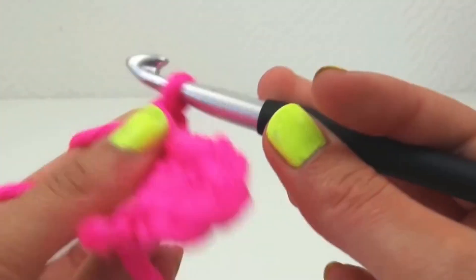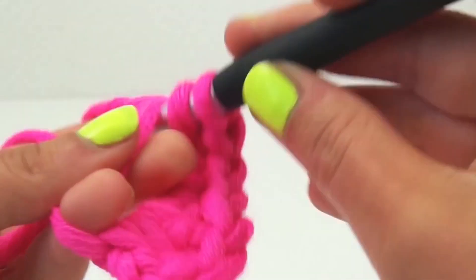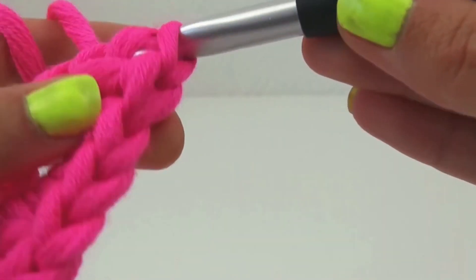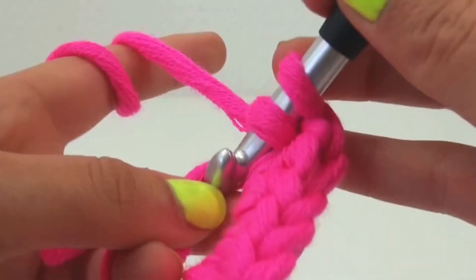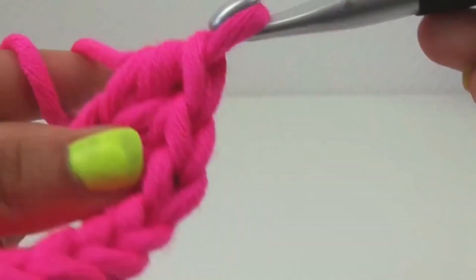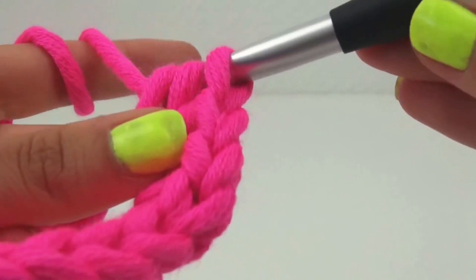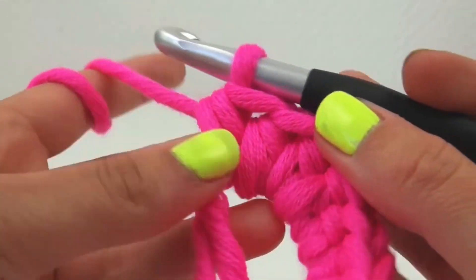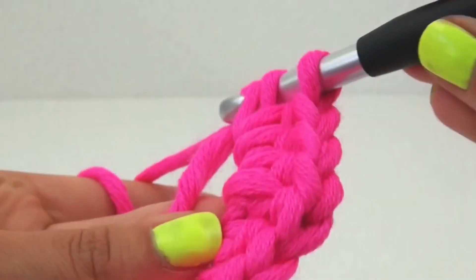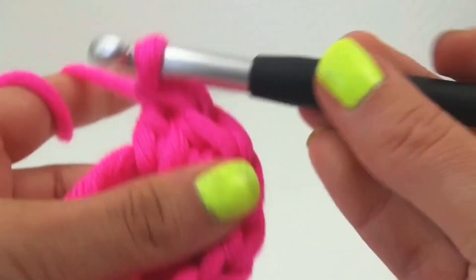And then the other half. So again, three half stitches — the second half stitches will go backwards basically. And then we're going to do two normal stitches.